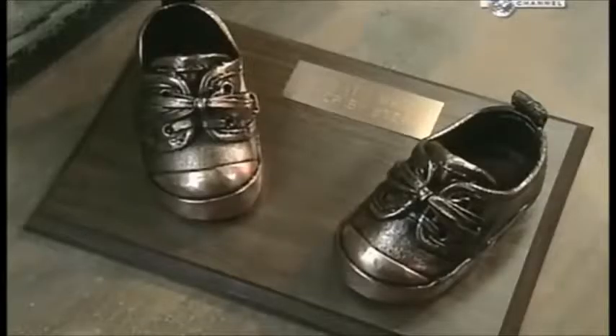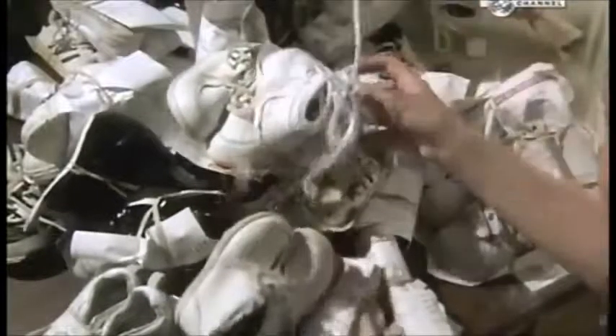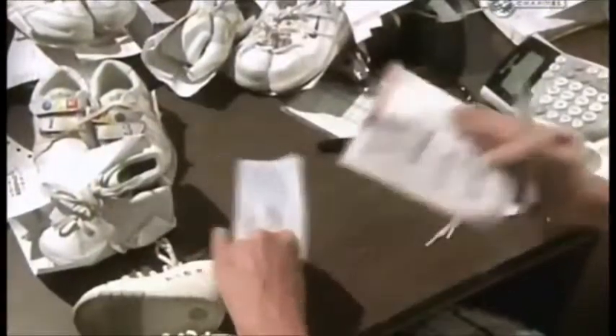In these shoes, a child learned to stand on his own two feet. His baby shoes have joined piles of others — they're about to be preserved forever.